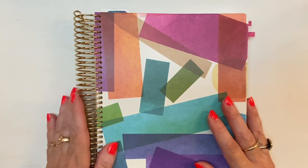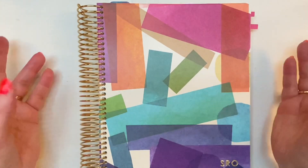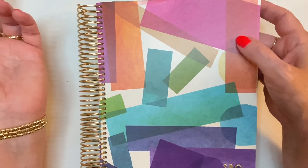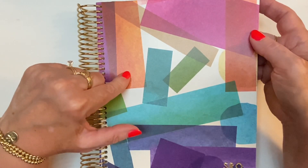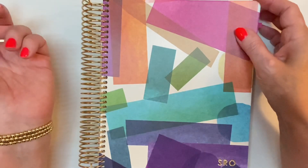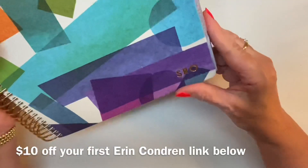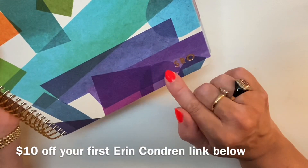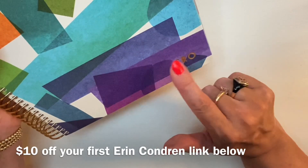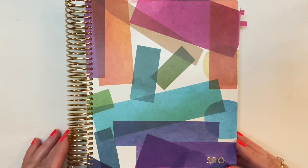Thank you for joining me. I'm really excited to do my first plan with me in this planner — it's different to be using a coil instead of a binder. Getting a vegan leather cover gives me that same substantial, permanent feeling the binder gave me, which is helping me transition. I do love interchangeable covers, so maybe next year I'll do that. I would have done the years on the cover instead of my initials, but there are only four characters available — so if you're on the calendar year you could put 2023 on it. See you next time, bye-bye!